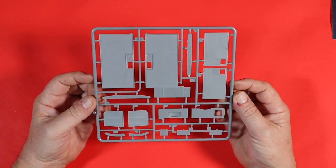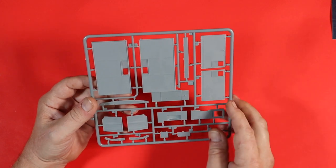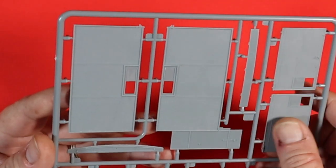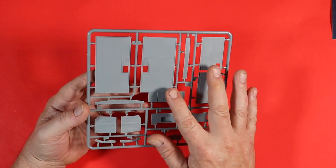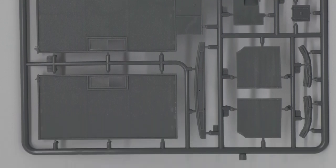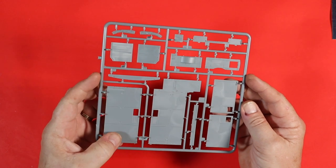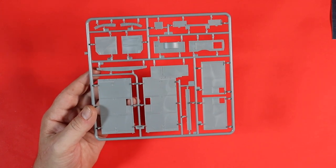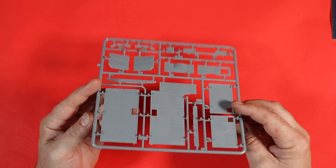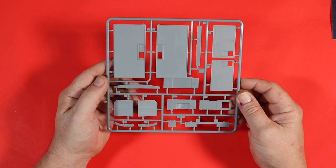This is Sprue AB, which has the walls of the ambulance, the internal door, and some other bits and pieces. You'll notice a nice rough texture on the sides which will come out really well with weathering. Nice and clean, no flash or issues, no obvious problems. There are a couple of injection pin marks which I think will be hidden by the stretchers anyway. On here you've also got the folded-up canvas that goes onto the cab itself.